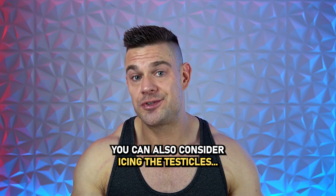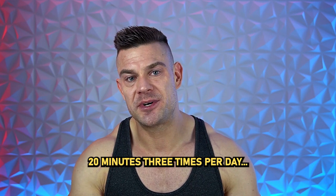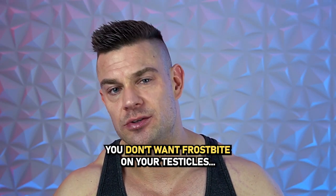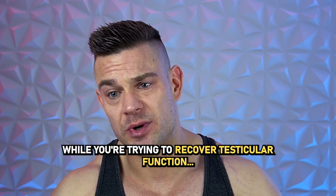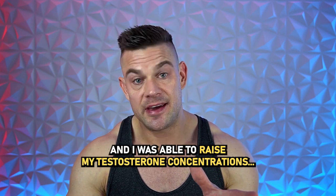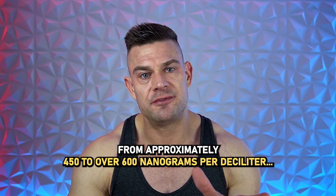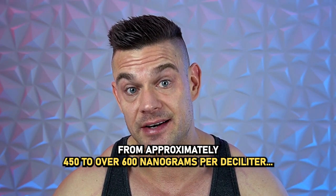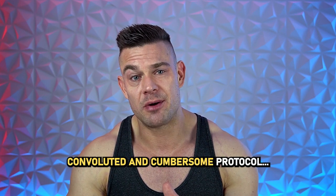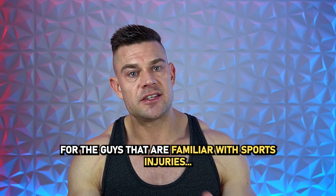As silly as it sounds, you can also consider icing the testicles — 20 minutes, three times per day. You wrap an ice pack in a towel with no direct contact; you don't want frostbite on your testicles while you're trying to recover testicular function. This is something I did during my previous post-cycle therapy, and it was able to raise my testosterone concentrations from approximately 450 to over 600 nanograms per deciliter. So it does work, albeit it's a convoluted and cumbersome protocol.